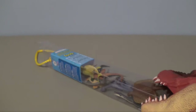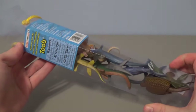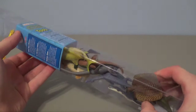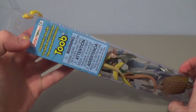Hey guys, Spinerdude here. Today we are looking at this – it's my first ever Safari Limited tube that I've ever owned. I thought these were all really interesting, and I was out in the store the other day and decided to pick one up. I think that it looks great – this is their Prehistoric Sea Life tube.